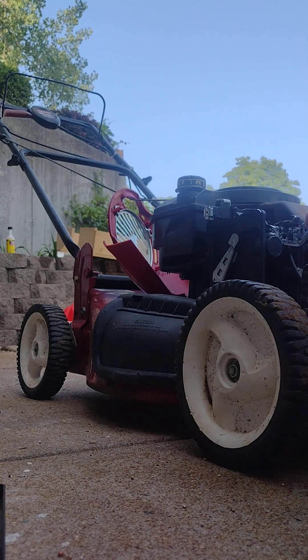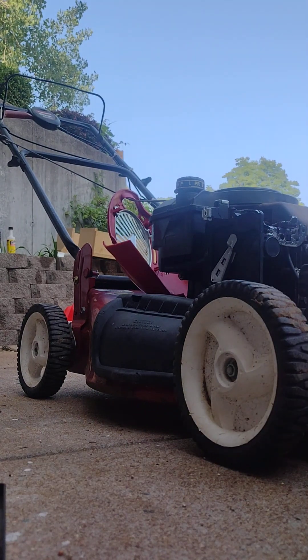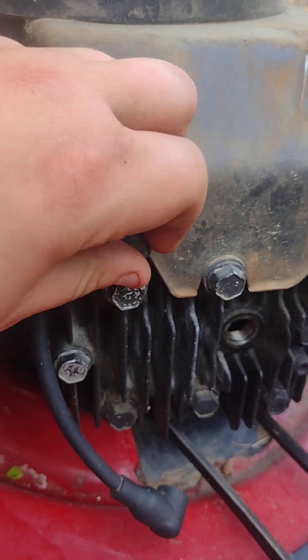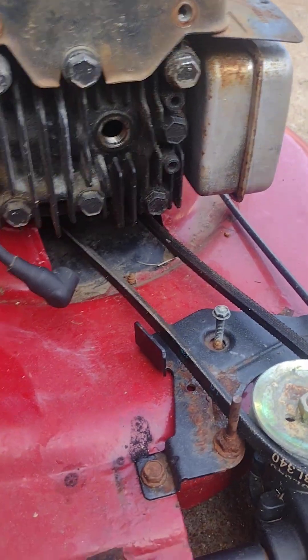Take off the two bolts on the front here — one right there, and then you've got another one right here. Take out those two bolts. As you can see, you've got to take out these two bolts right there.